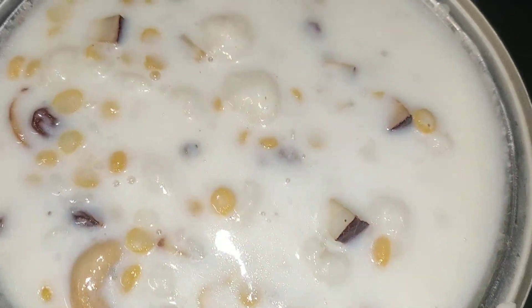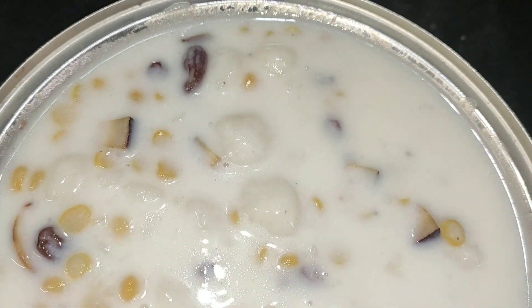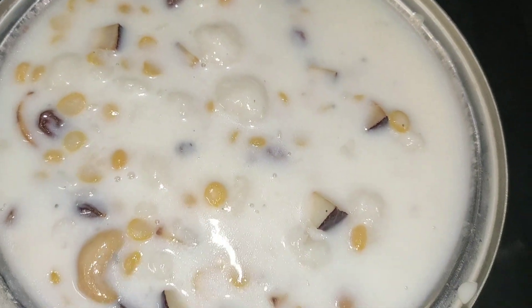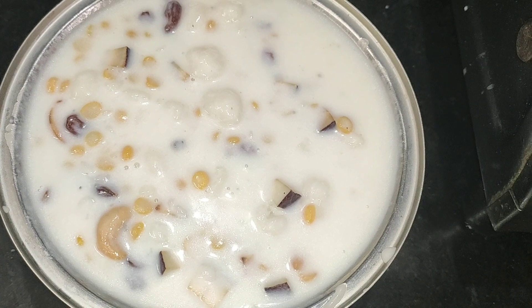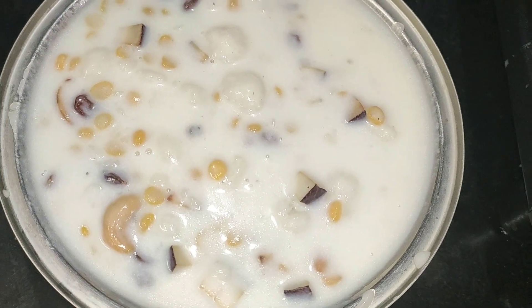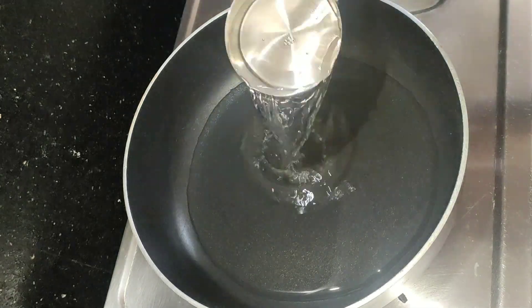Hello friends, welcome back to Udvita's Kitchen. Today we will take 10 minutes for Udvita's Kitchen. We will make a panacea with two cups of water.